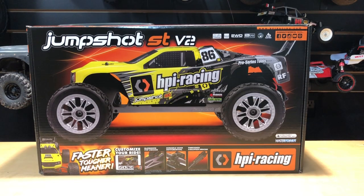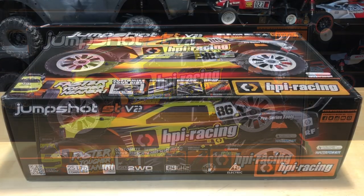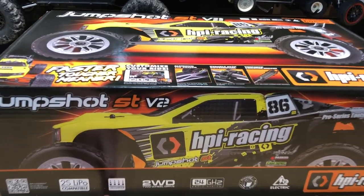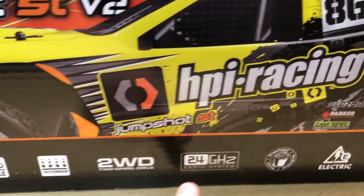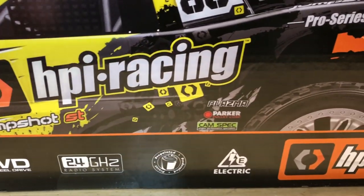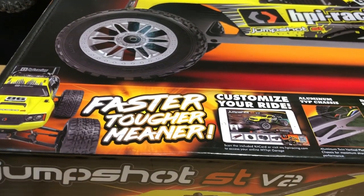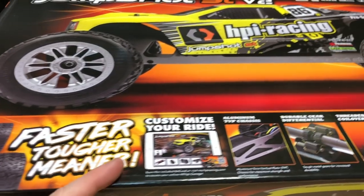Hey, what's going on guys, Joe with omgrc.com. Today I've got the Jump Shot ST V2 from HPI - I'll put a link in the description below if you guys want to get one. These just came in to the US, so without further ado let's take a look at what's on the box. It is 2S LiPo compatible, waterproof, two wheel drive, 2.4 gigahertz, already painted, and electric. As far as version 2 goes, they say it's going to be faster, tougher, and meaner, so we'll have to see how that works out.